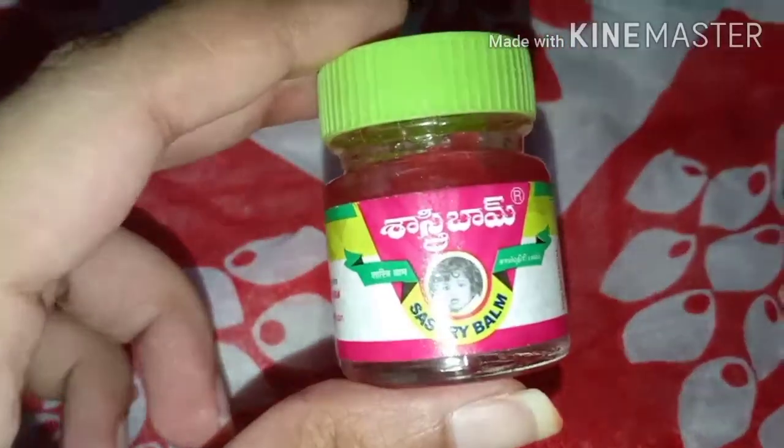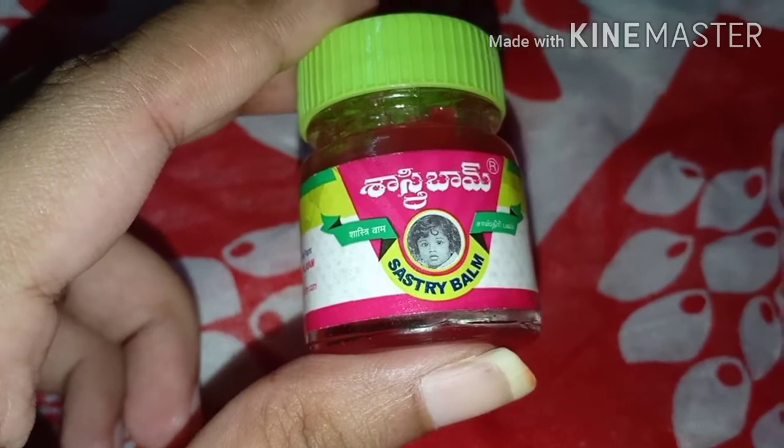Hi guys, welcome back to my channel. In today's video we are going to see the review of Shastri Balm Ayurvedic — this is like a pain balm. So without any further ado, let's get into the video.